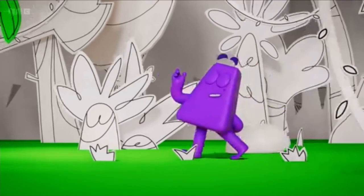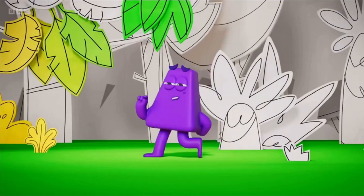Purple is the colour of kings and queens. Purple is the colour of kings.